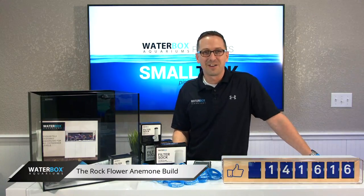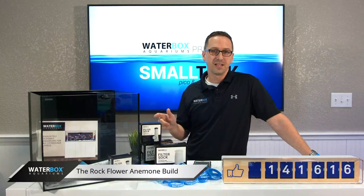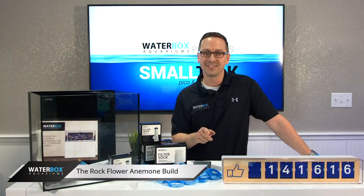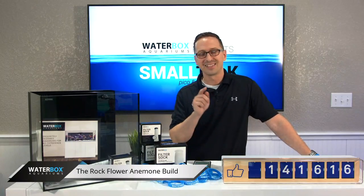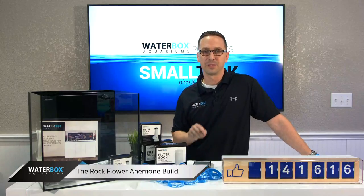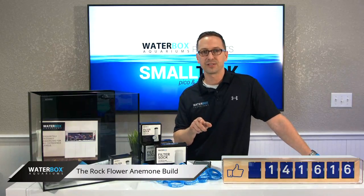It's only a five gallon difference. Guys, Cube 15 — we appreciate it. Tomorrow, stay tuned. We're talking about the ATO on a hundred gallon point three build, and stay tuned on Tiny Tuesday as we continue this rock flower anemone build. Thank you so much for checking in with us. We'll see you next week.